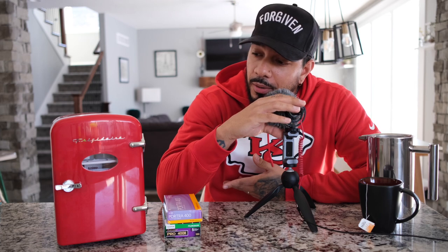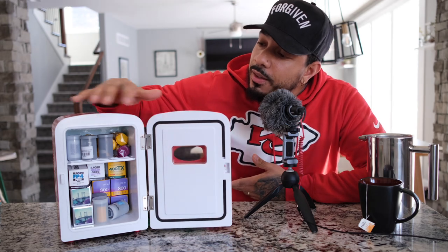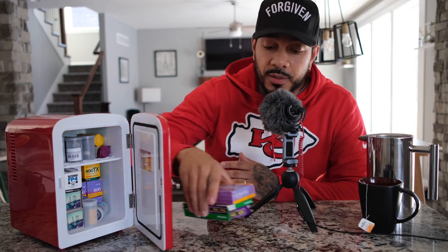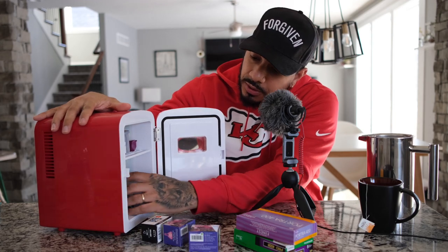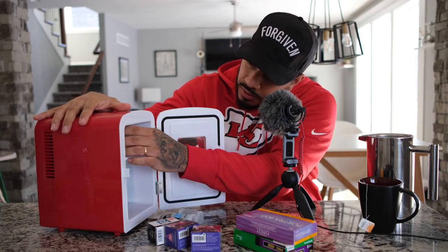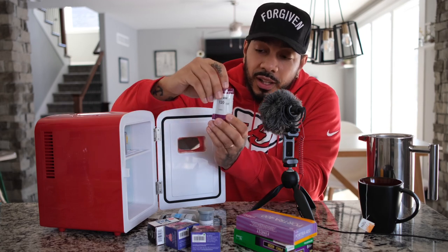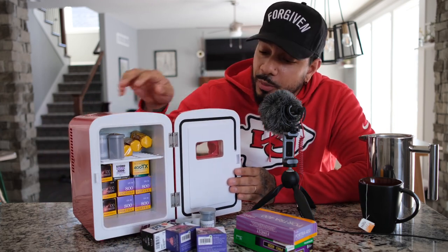Another reason I like it is because it holds roughly 30 to 35 rolls of film. I think I have about 28 or 29 rolls in there right now. If you look inside, it shows you how much film I currently have — there's some 120 film in there, which is like gold nowadays. I have a pretty good amount stored in there and it holds up really well.